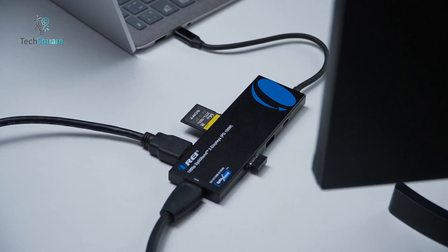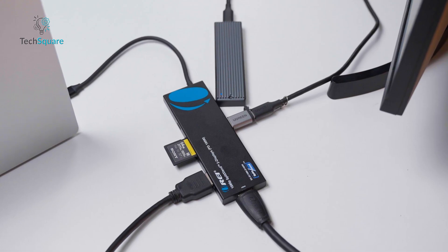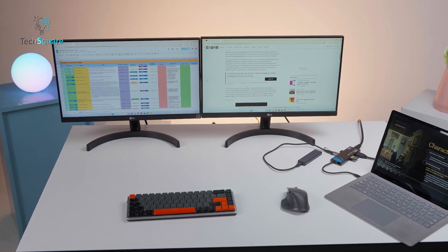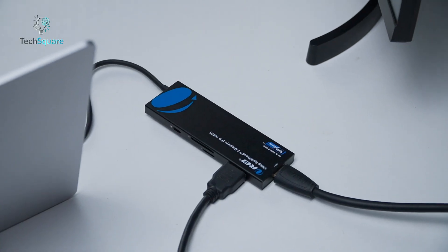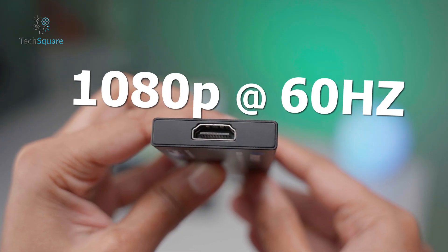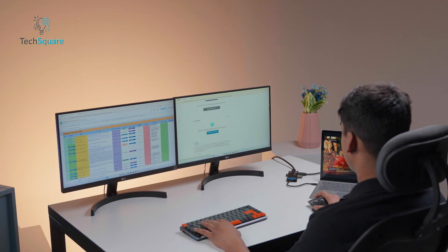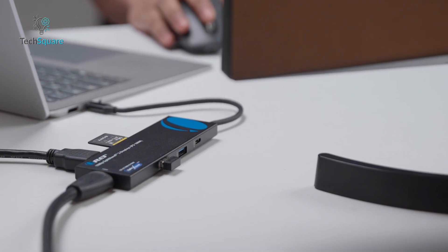The O-Ray SX2C1080D100W is essentially the entry point into O-Ray's lineup, but don't let entry-level fool you. This compact docking station is ideal for professionals who need a dual-display setup without adding clutter or sacrificing portability. It features two HDMI outputs — one supporting 4K at 30Hz and the other 1080p at 60Hz — which is perfect for extending your laptop screen or mirroring content for presentations. Imagine working on a spreadsheet while keeping your email client open on the second screen; this dock handles that with ease.